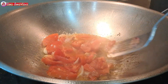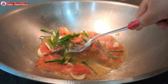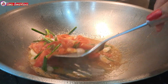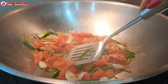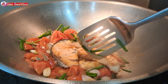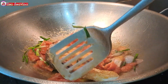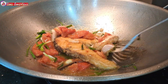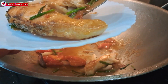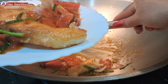Setelah tomatnya sudah matang, tambahkan daun bawang iris, aduk-aduk lagi supaya tercampur dan masak sampai aroma daun bawangnya keluar. Setelah itu, masukkan ikan salmon yang sudah kita goreng, kemudian masak sampai mendidih, balik di kedua sisinya agar bumbunya meresap. Setelah semuanya sudah matang, jangan lupa tes rasa ya teman-teman. Tingkat kematangan tomat sesuai selera kita.